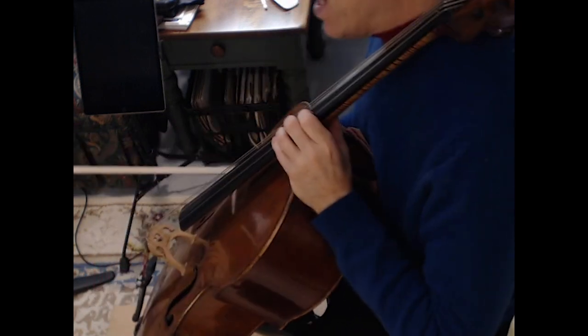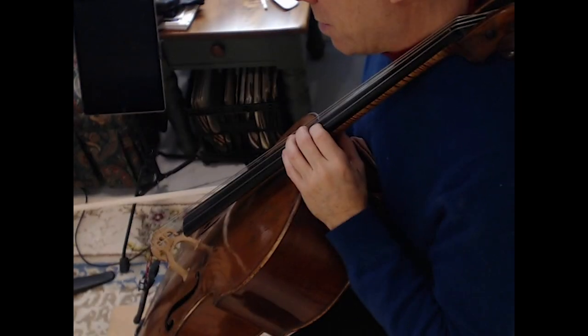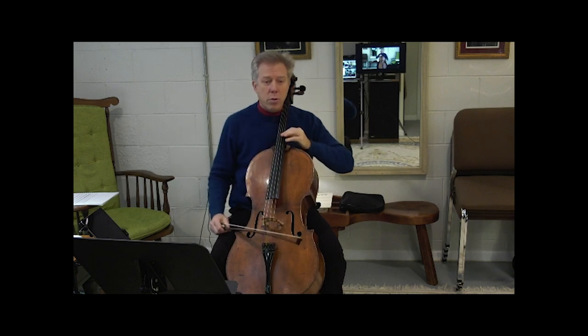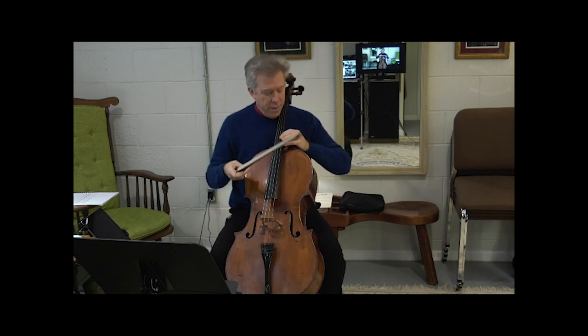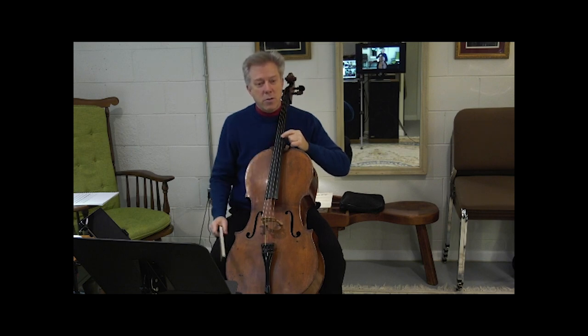These vibrato exercises need to be done in fourth position first — I think that's the best place — because that's the best place for you to get this push and pull feeling that's generated from the elbow. The speed of your vibrato and the width of it should first come from the elbow, and then if your fingers are loose, it should also be timed exactly so that the vibrato itself comes into that knuckle I was pointing to before when we had the vibrato cam on.